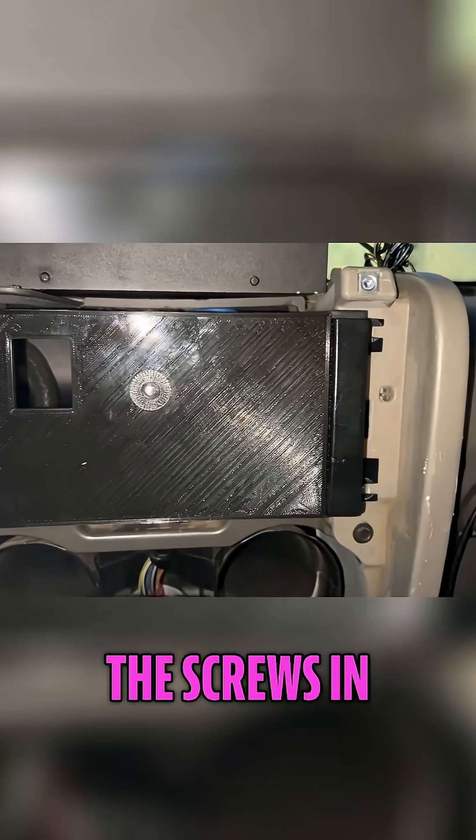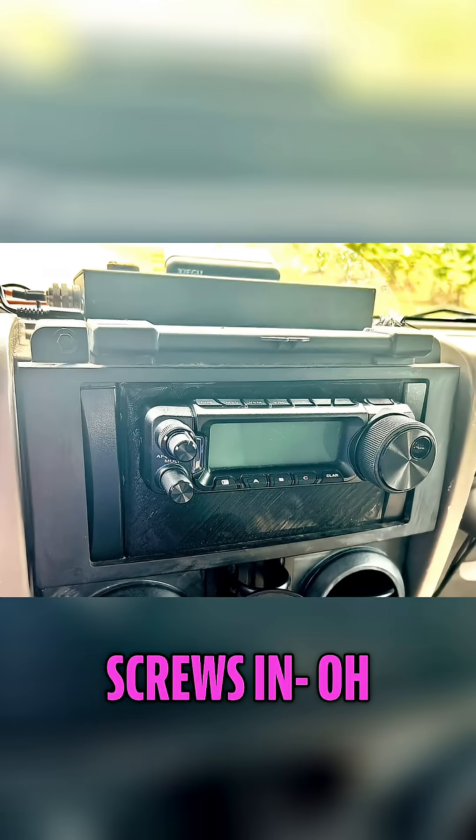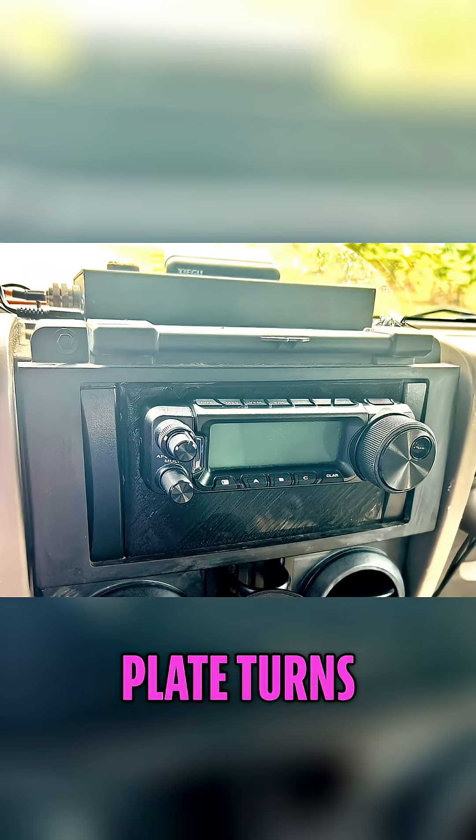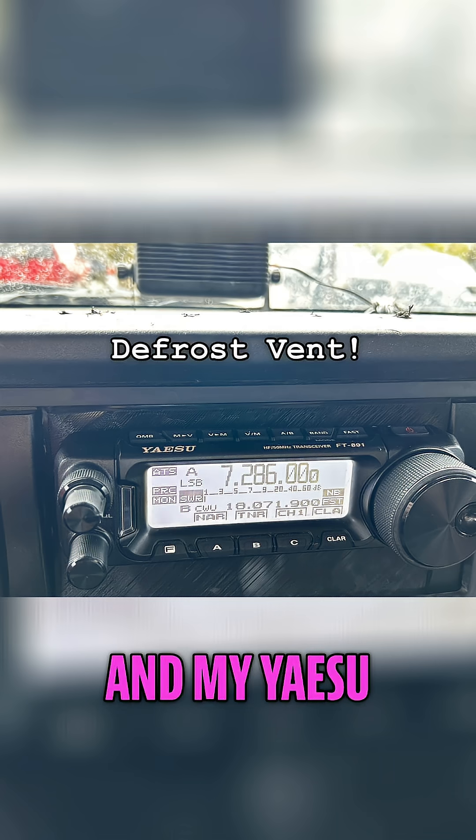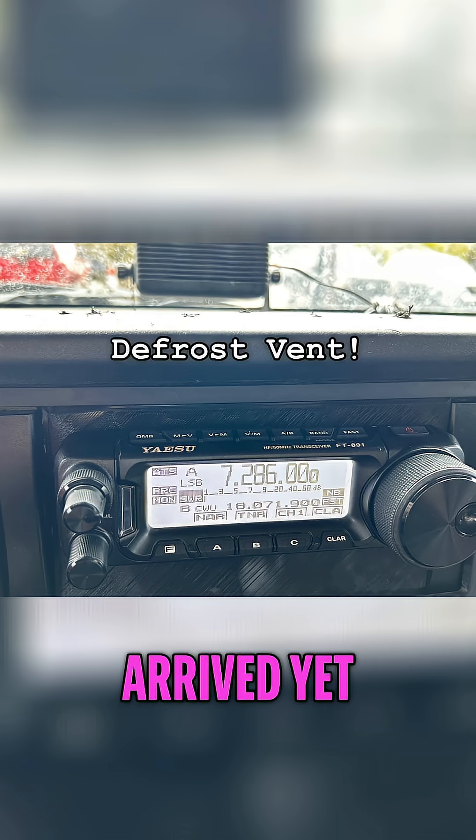So now we'll get our radio on there and put the screws in. Once you get the screws in, the mounting plate turns out wonderful. Put all the trim back, and my Yaesu speaker has not arrived yet, but I'm going to zip-tie it to the air vent.